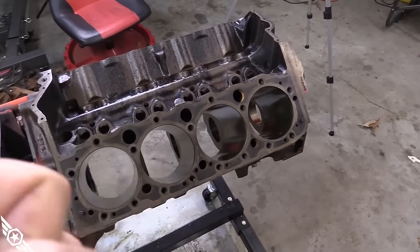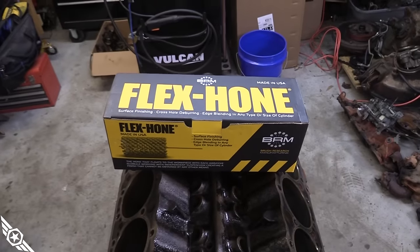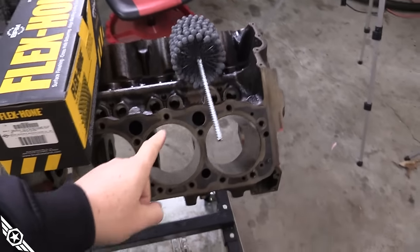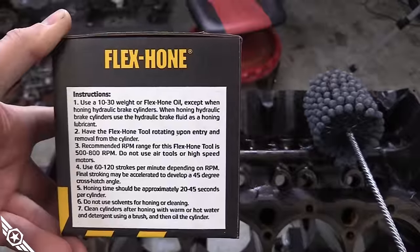This is a perfect candidate for a bottle-brush rebuild. This is the hone we're going to be using — it's from Brush Research Manufacturing, a flex hone available on Amazon. It's four and an eighth inch diameter, which is the right size for our four-inch bore, and it's 240-grit. We're running a cast iron ring on our small block Chevy, and the 240-grit gives you the proper surface finish for that style of ring to seat to the cylinder. If you're using a moly ring like on an LS, you want to check that you get the appropriate grit because those rings are a lot harder.